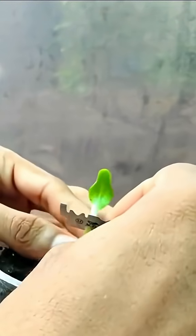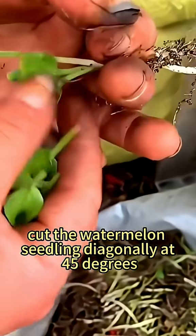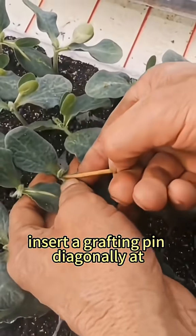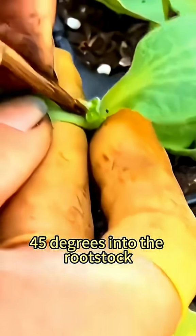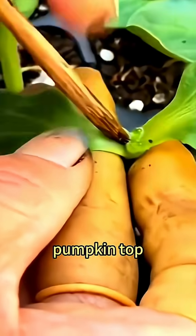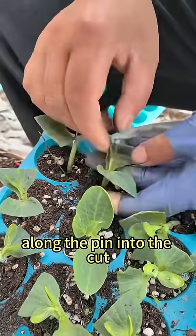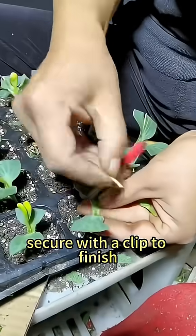Simpler method: cut the watermelon seedling diagonally at 45 degrees. Insert a grafting pin diagonally at 45 degrees into the rootstock — pumpkin — top, then insert the scion watermelon along the pin into the cut.